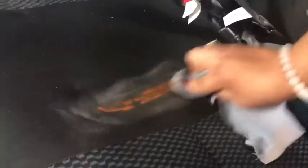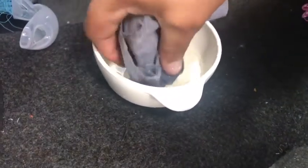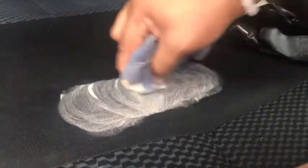Now the fun part — I got a damp towel with warm water and soap. I first wanted to see if it was actually going to help, and it did. Get your towel, dip it, squeeze out as much excess water as you can, then buff over the crayon stain. I used about one cup of hot water and about 10 drops of soap — it all depends on how saturated or large your stain is.